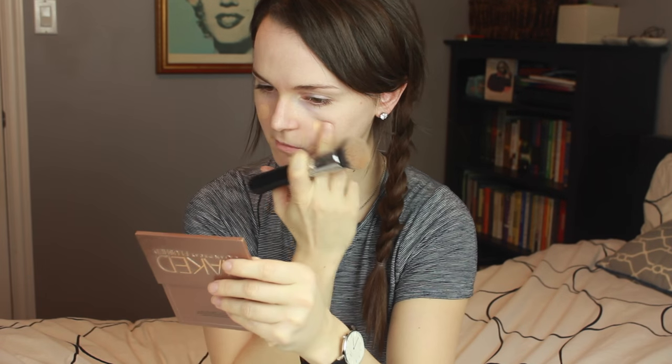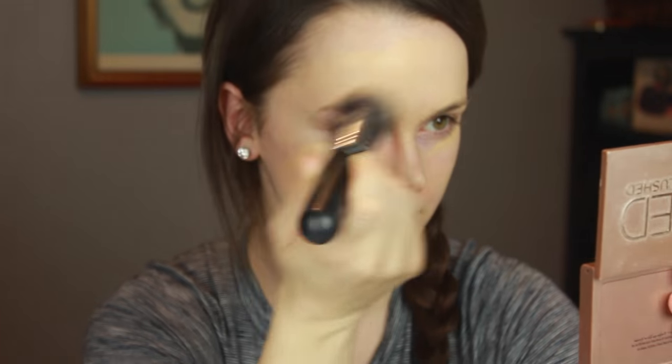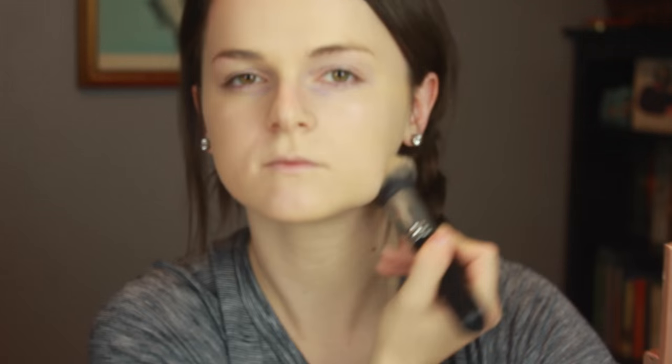So first we're going to start with a clean and moisturized face. Start with some baby skin primer and just kind of apply it. Next we have some Too Faced foundation Born This Way in shade Vanilla, and I'm just applying it with the Morphe M439 brush. Make sure to bring it down onto your neck and don't forget your eyes. Then I'm just patting it in with a beauty blender.